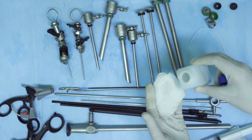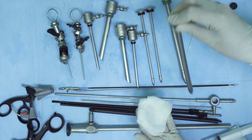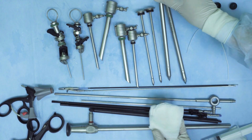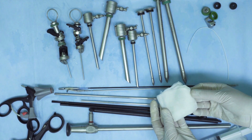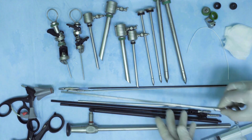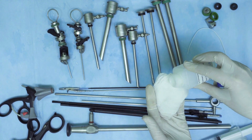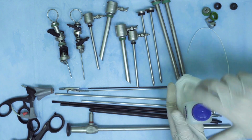Before any laparoscopic instrument is taken for sterilization or storage, it is important to first pre-clean it. The process of pre-cleaning involves the following steps. Number one, we first remove all the visible dirt, debris, or any organic matter stuck to the laparoscopic instrument using a soft brush or cloth.